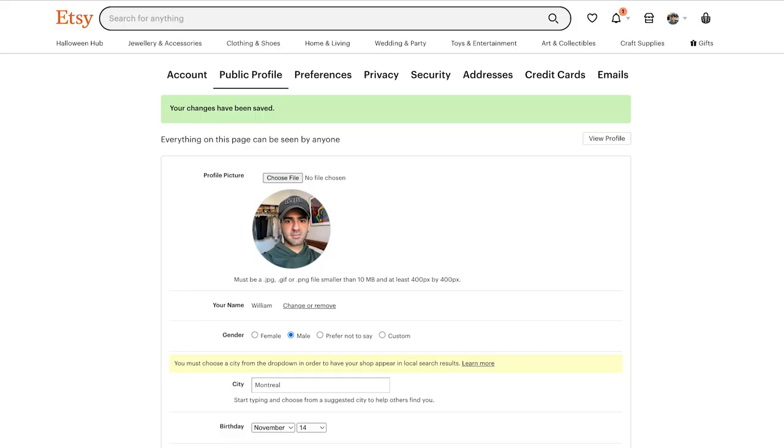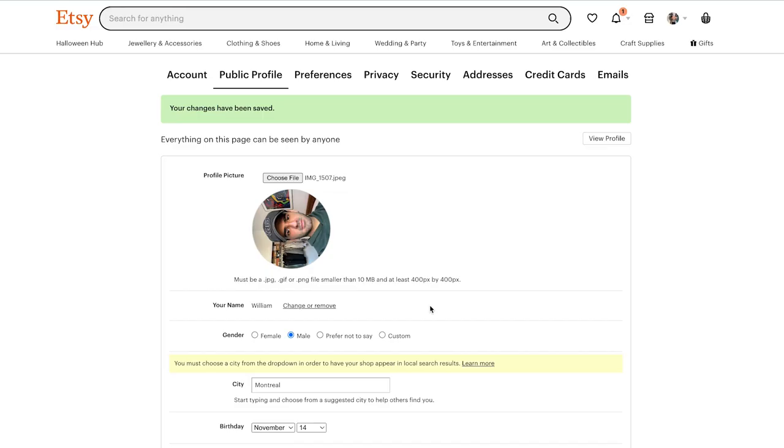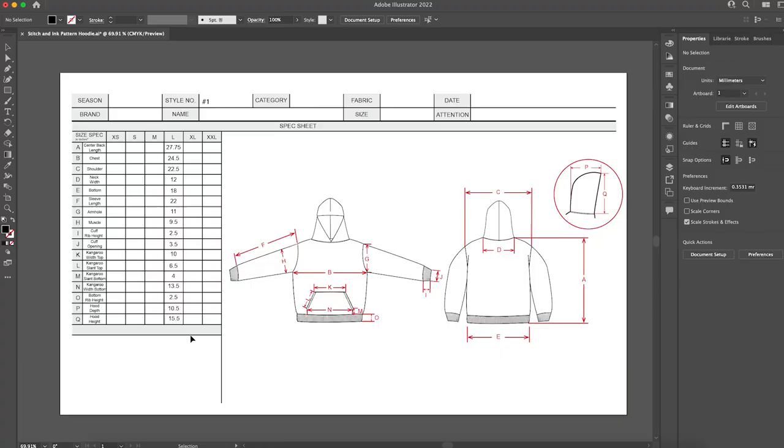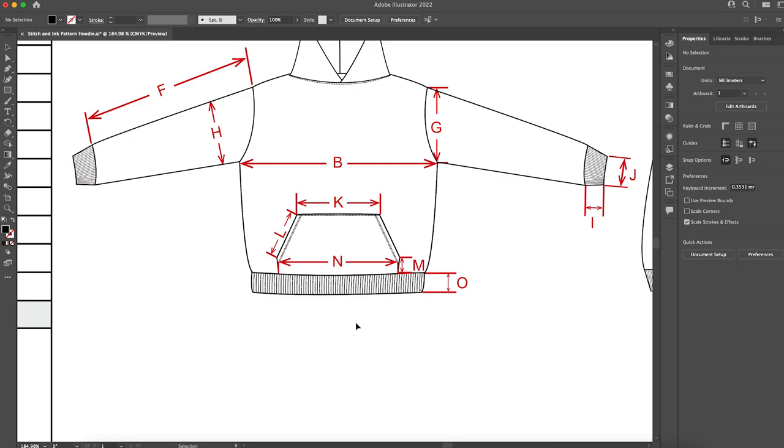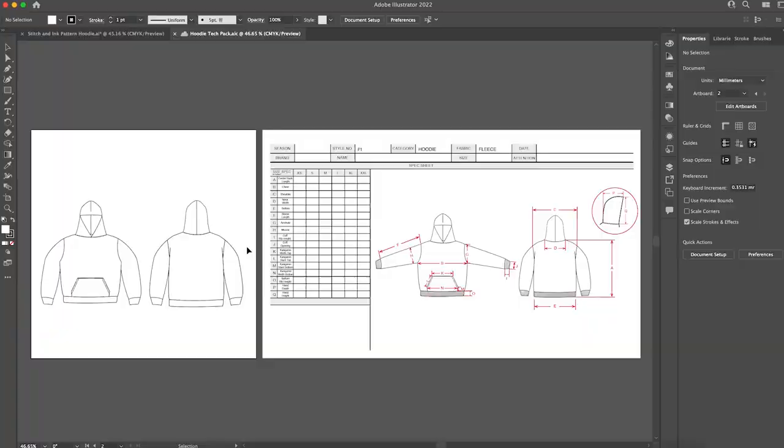I set up the store profile with a picture and started editing the tech pack. I have this old tech pack I made for a client — it was a very good, very technical one that showed all the different measurements. But now I want to add another page which is just a hoodie on its own, very plain, with the arms down, and I'm going to eliminate all of the detailing in the ribbing, because I don't know what kind of ribbing the person is going to want. I'd rather just leave it plain.